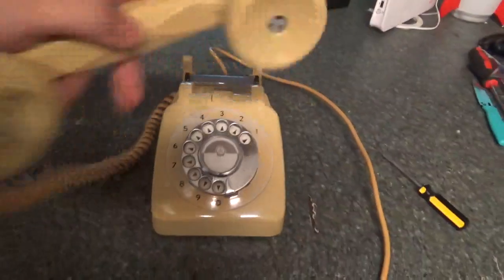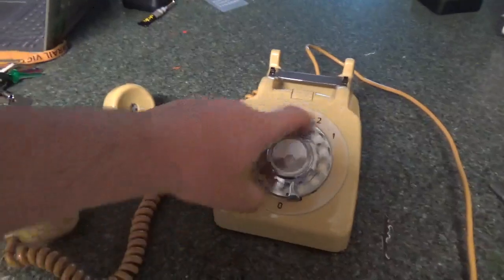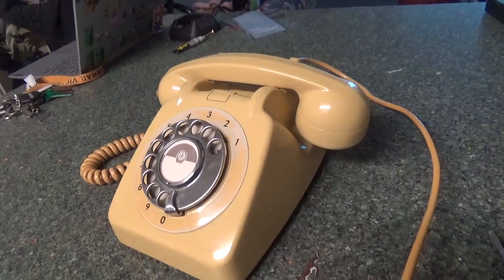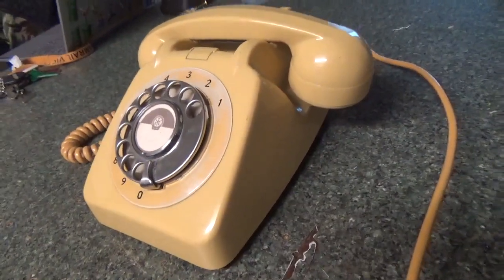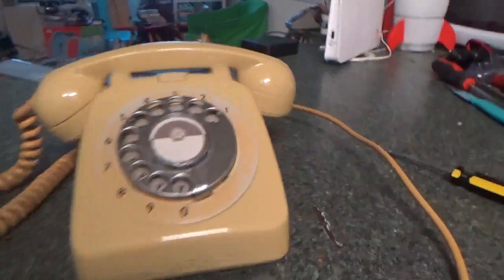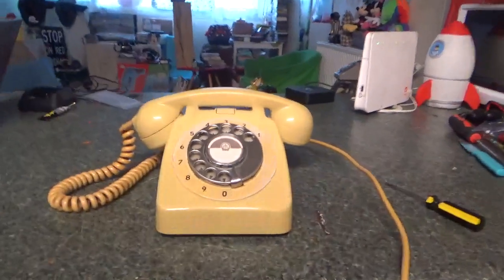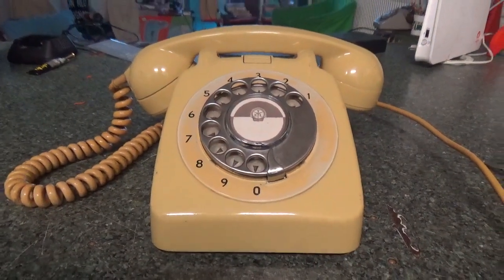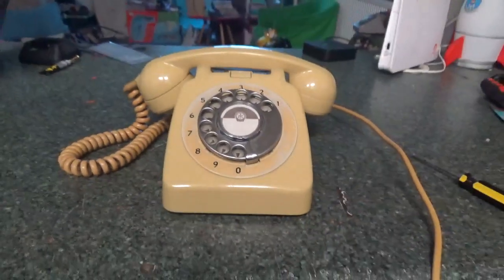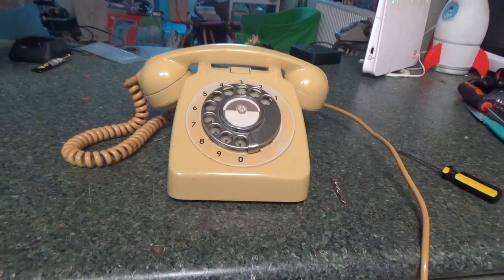And here's the dial tone. I'll hook it up there as you can see. So this concludes the video of my new Ericsson N1900A66 telephone from 1961.